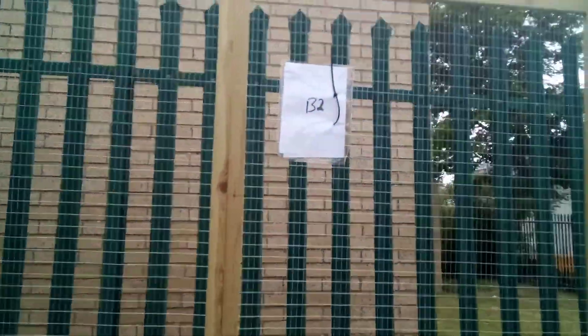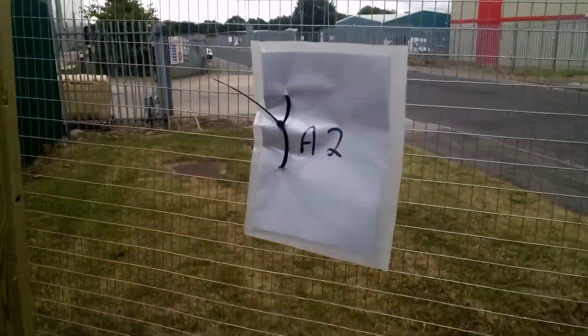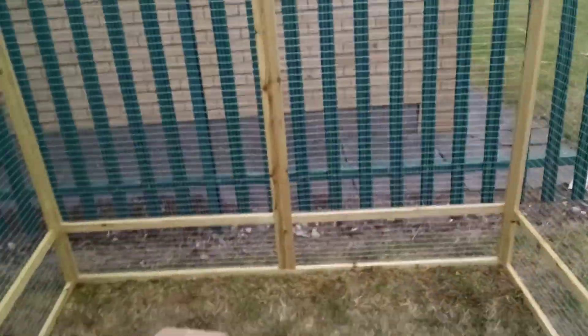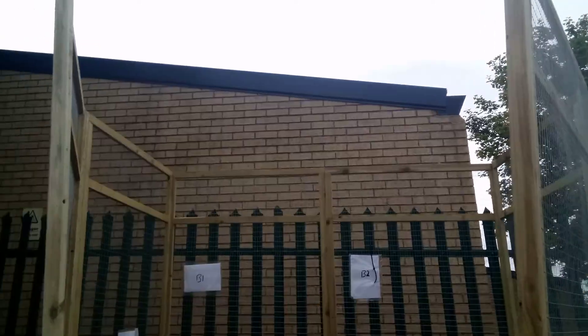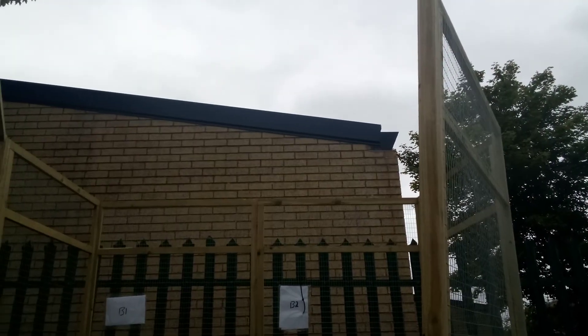The labels are: angle one, side one, back one, back two, side two, angle two. The door didn't need any labelling. Then there's one square piece for the top and a hexagonal piece that fits the awkward size.